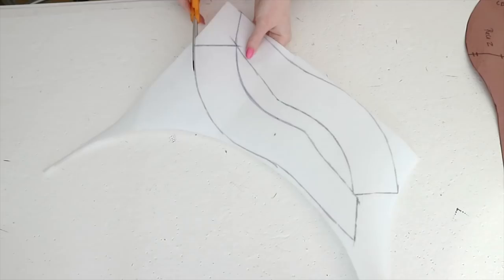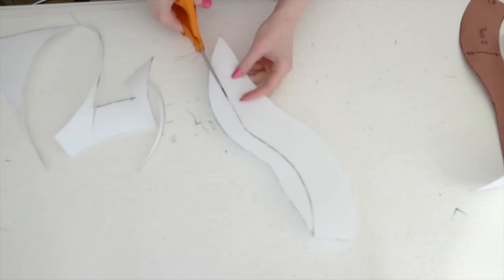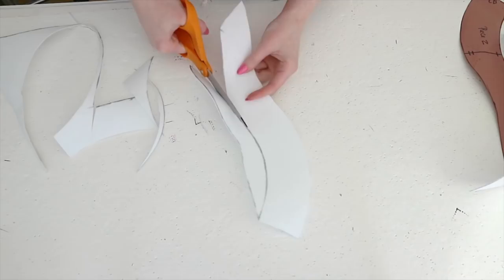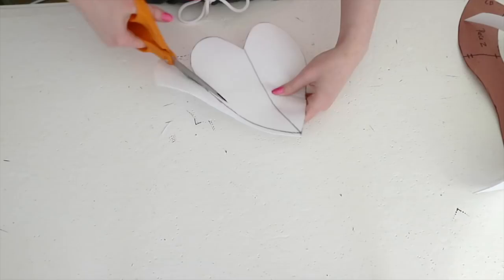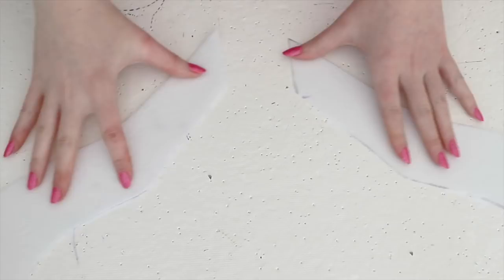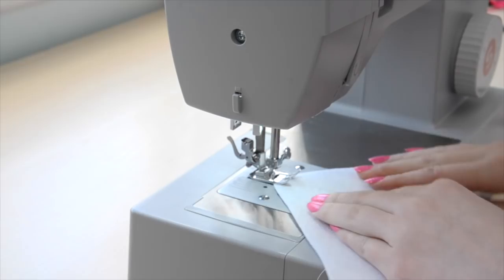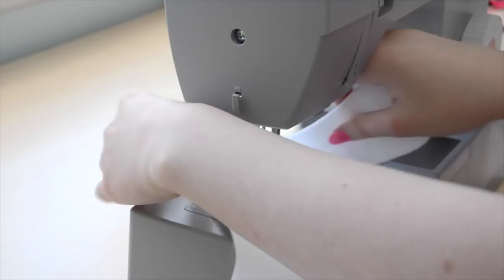Now everything gets cut out. You might notice that the marker leaves a pretty wide line — because of this, make sure to cut on the inner portion of that line, since that will be the most accurate dimension. Now I'm going to sew the two crown pieces together at the center front. If you are using interfacing like me, you can use a zigzag stitch and topstitch them together. For buckram, you'll want to back this section with ribbon or twill tape before sewing, since it isn't as flexible and may crack at the stitch points if it isn't backed with something.